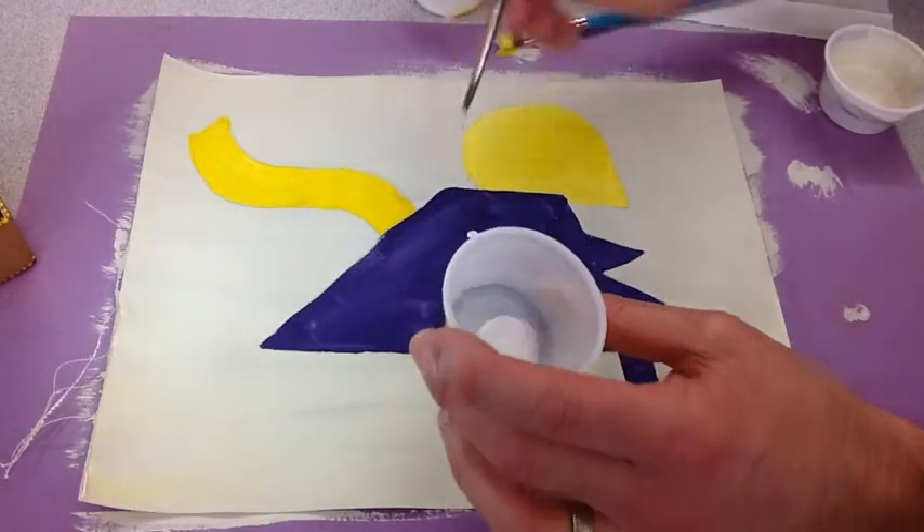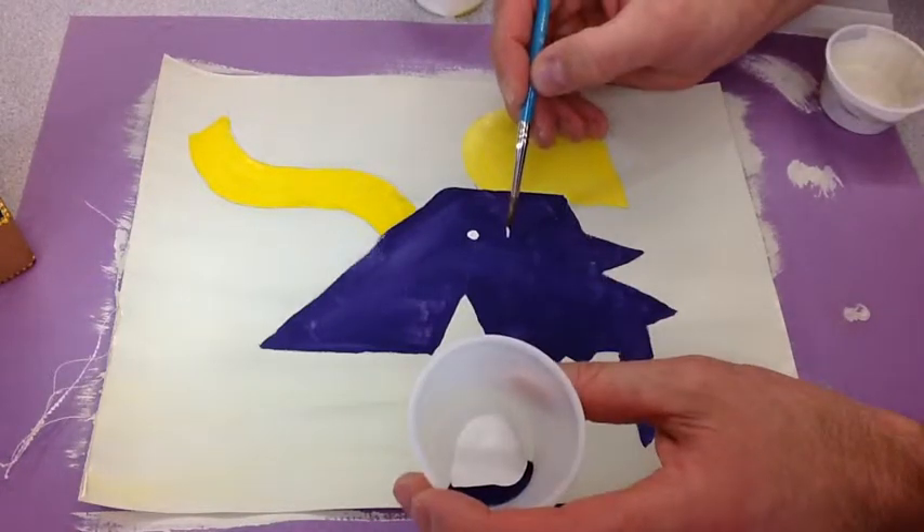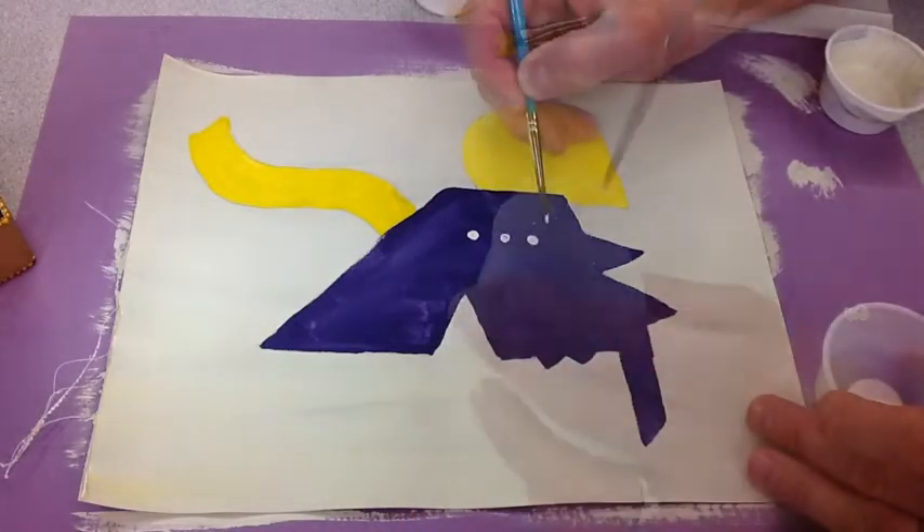Now that I have my large, medium, and small areas painted, I can start putting in some details with a smaller brush.